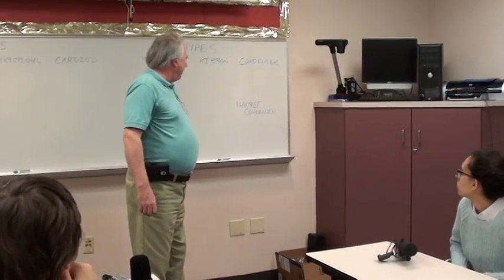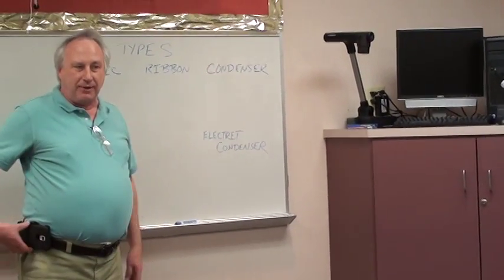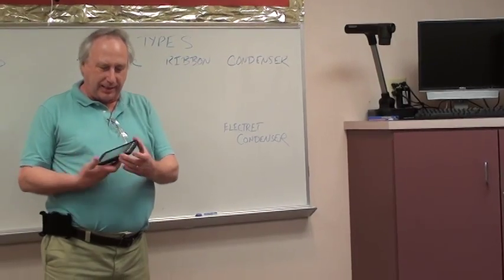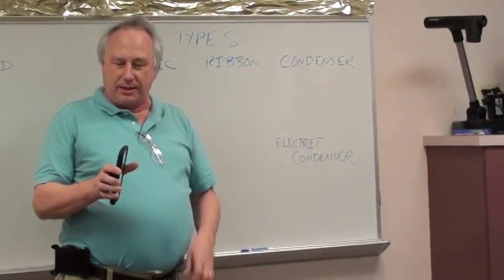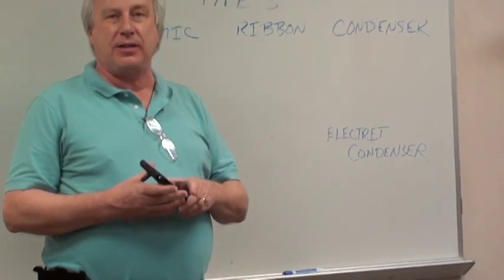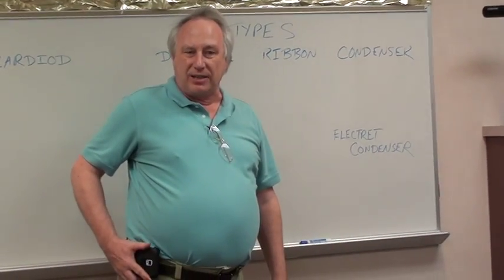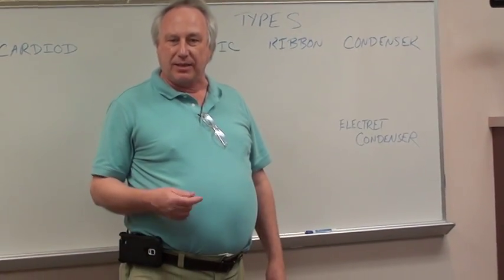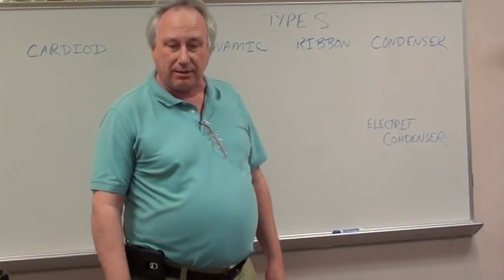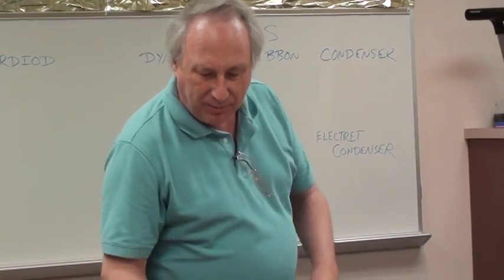Then we have what they call the electret condenser. If you have a cell phone, you have an electret condenser — it's the little tiny thing in the bottom of your phone that picks up sound through a little hole. It's very sensitive, very tiny, and relatively inexpensive. One thing with condenser microphones is they all have to be powered.